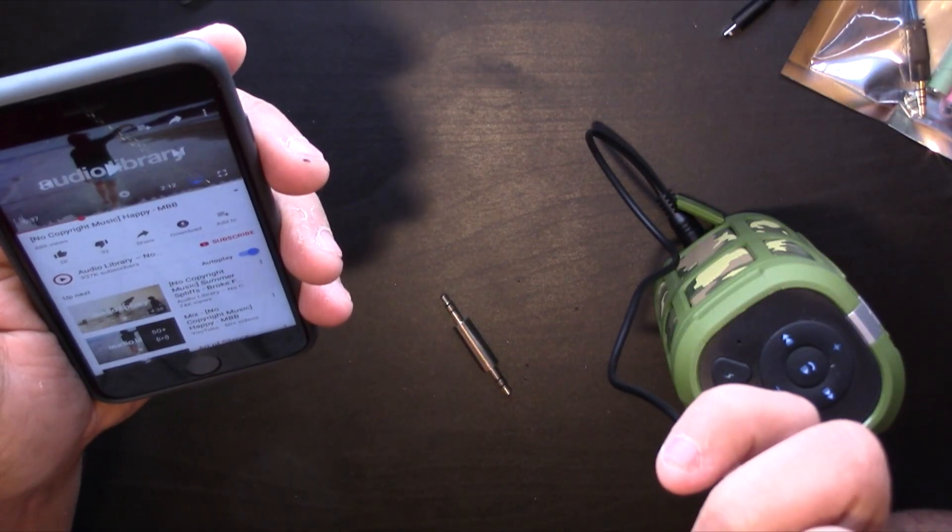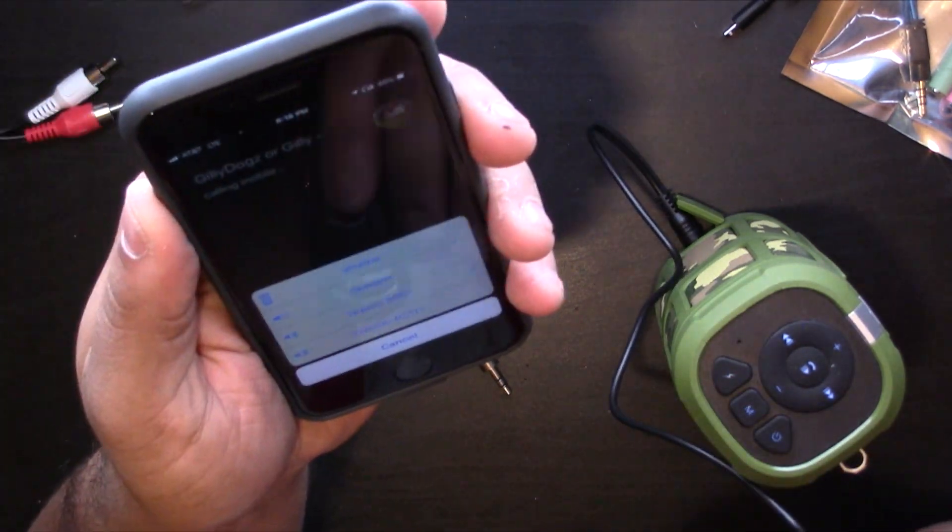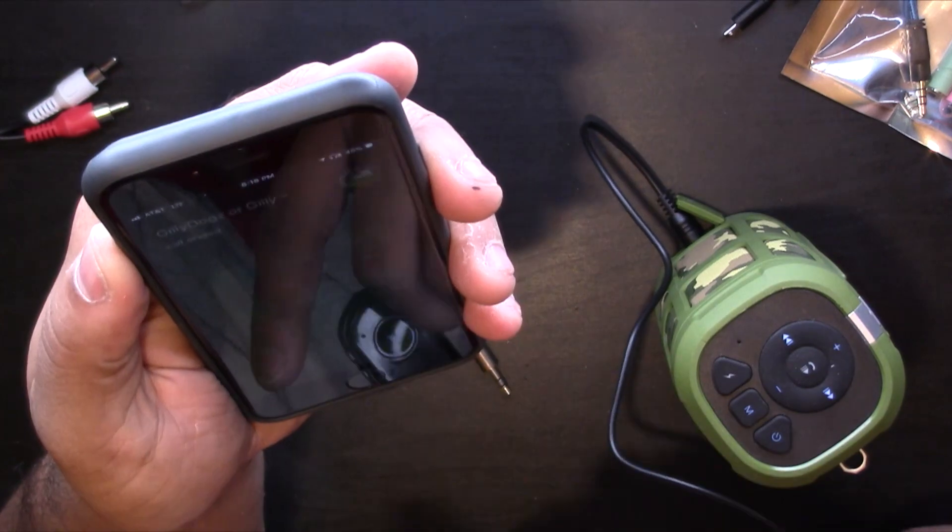Another cool feature: let's say you're in your car and you want to use Siri. You press and hold that middle button and you can activate Siri. Let's try it — hold the button down... and there's Siri. It accidentally called my friend, but it does activate Siri, so you can ask directions or whatever you want. That's pretty cool.